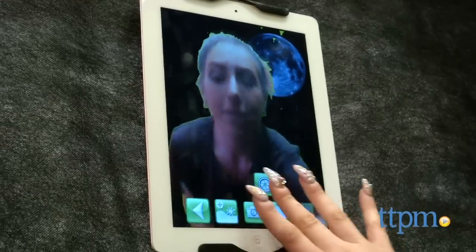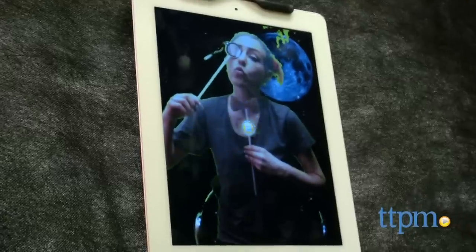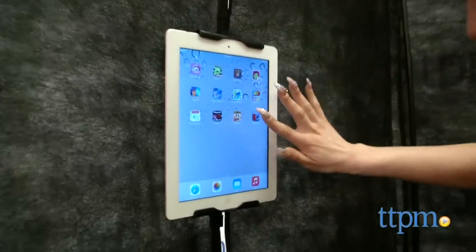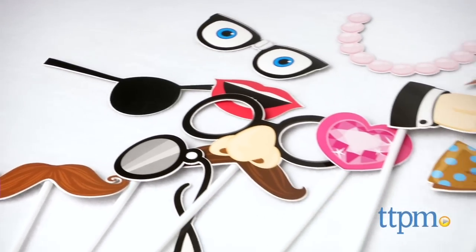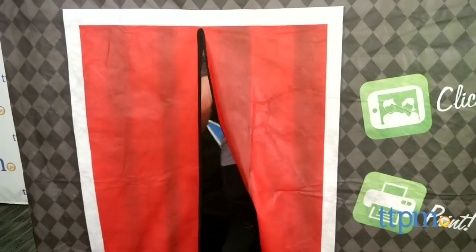The better the lighting, the better the green screen performs. The frame of the Selfie Booth is made of connecting plastic poles covered by a fabric cover. Follow the directions to set up the device holder for either a smartphone or tablet, download the free Selfie Booth app, and insert your smart device. The booth also includes 15 punch-out paper props with straws to tape them onto.